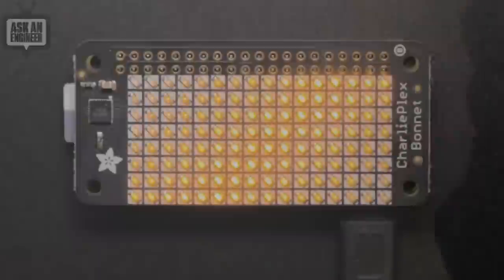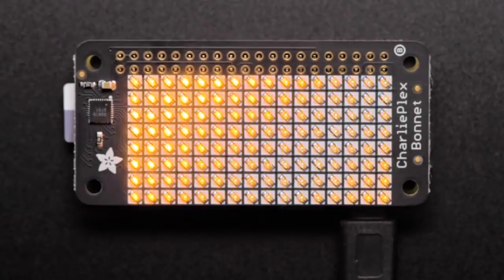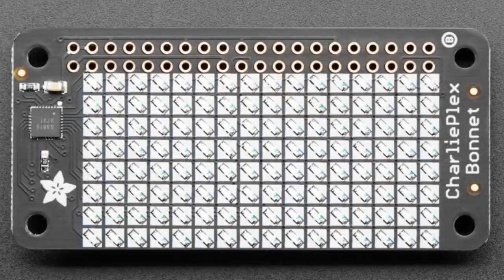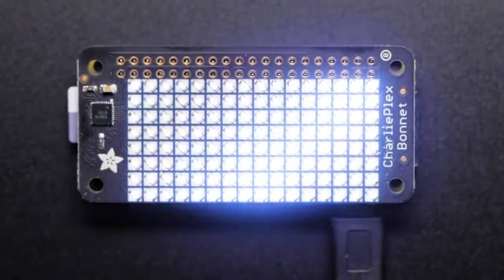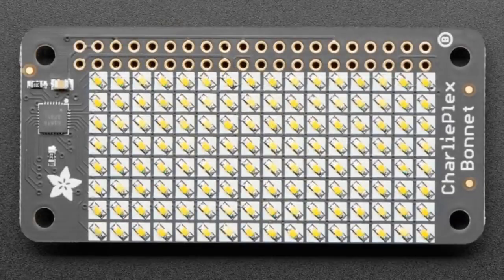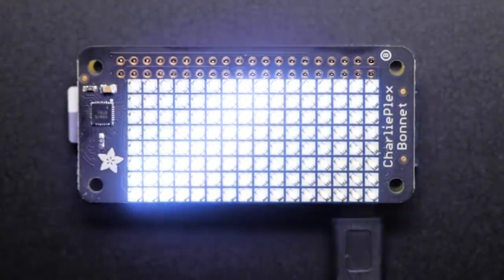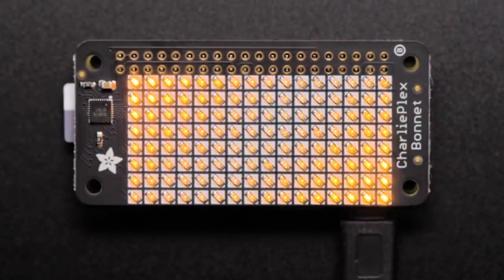Next up, we've got two more Charlieplex bonnets. This is the 8x16 version of our Charlieplex wing and breakout, now in handy bonnet shape — all assembled, ready to plug in and go. We have them in yellow and white; we've also had them in warm white and green. You get 8x16 LEDs, one color each, but you can PWM them up to 8 bits, so you can see gradients of brightness. It's all multiplexed and very easy to use; we have a Python library for it as well.